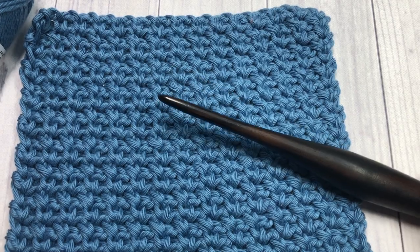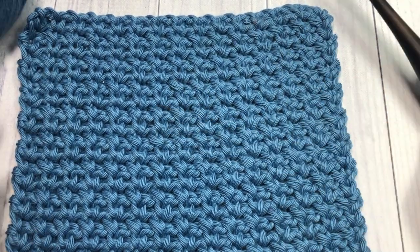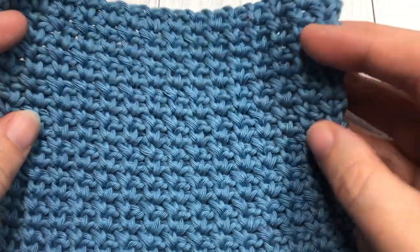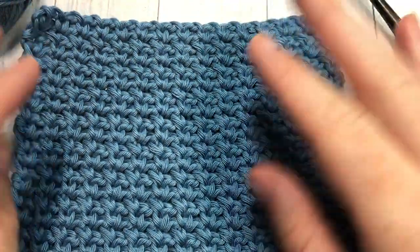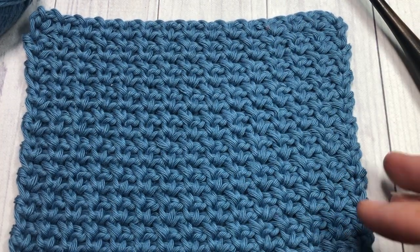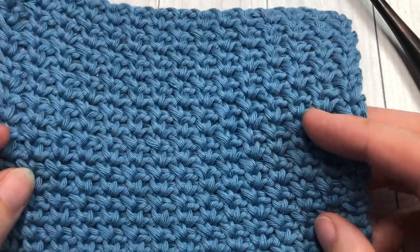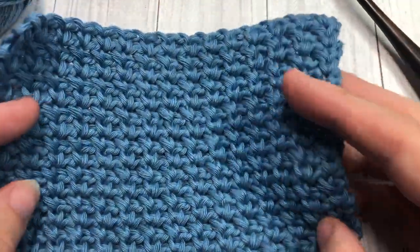Hello everyone, I'm Sarah of Rich Textures Crochet, and welcome! Today we are going to learn how to crochet the single crochet mesh stitch, which you can see here in front of you. I love this stitch — it's a simple crochet stitch made with single crochets and chain stitches. It's quite versatile and has a grid-like appearance.